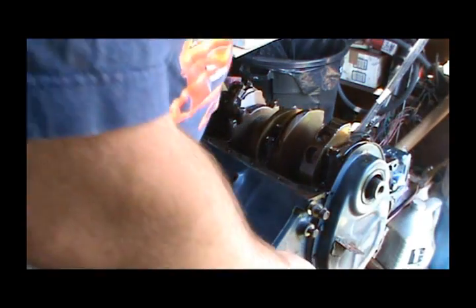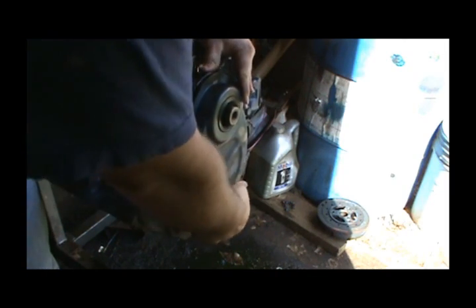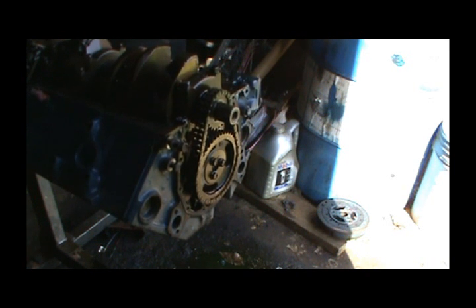Now I'm going to go ahead and pull this timing cover back off. Like I said, I'm not saving this timing cover. I thought I had some new bolts for it but I'm not sure. I hope it's got that timing tab on it though — that would be handy.